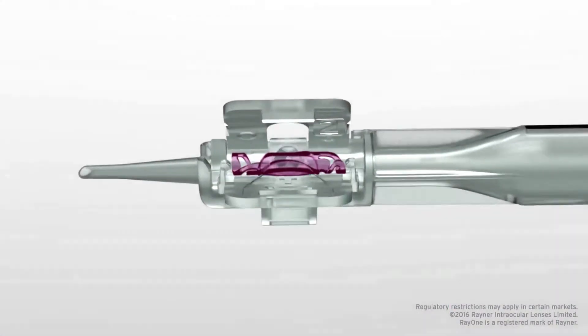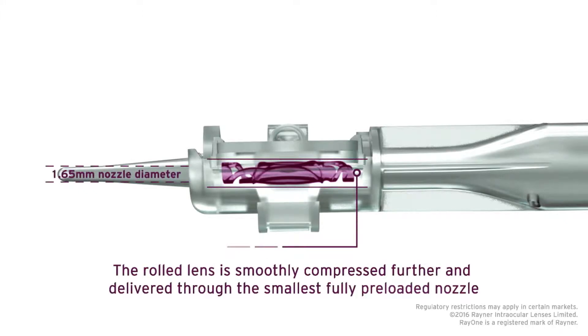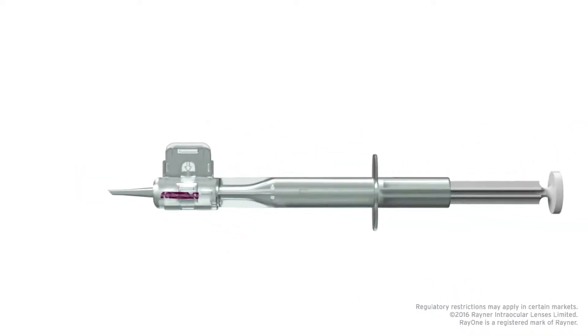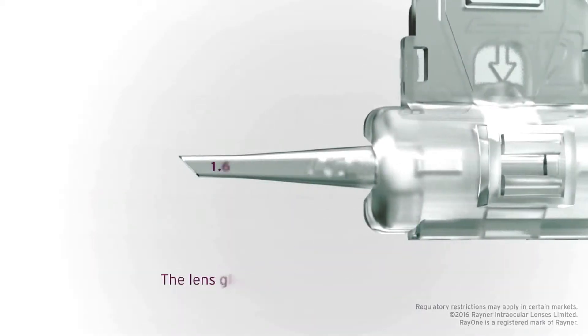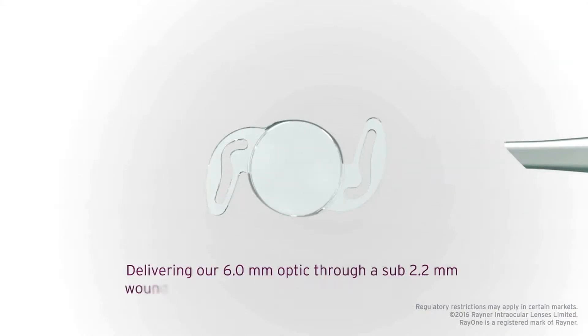Traditional lenses are folded to get them into the cartridge so that they can be implanted inside the eye. The lock and roll system with Rayner is unique — what it does is roll the lens. By rolling the lens, it can actually go through a smaller cartridge and thus a smaller incision. I think it has some benefits in that the lens is not being damaged; it's rolled rather than folded, so there may be some optical benefits as well. Basically it allows for a more simple, efficient way to implant the lens inside the eye through a smaller cartridge.